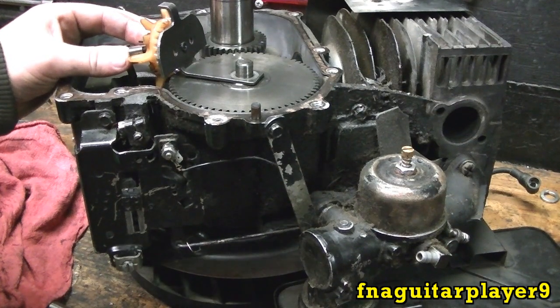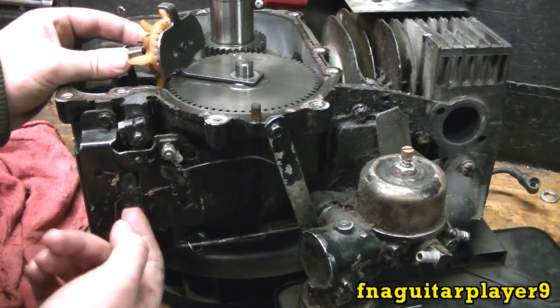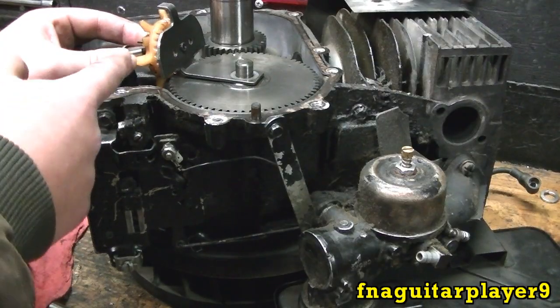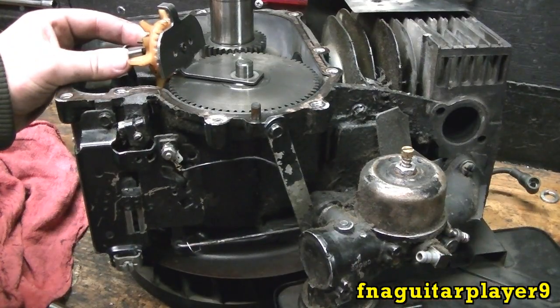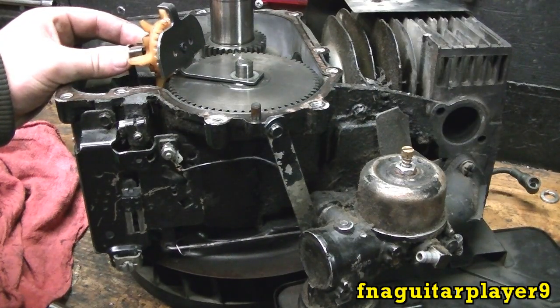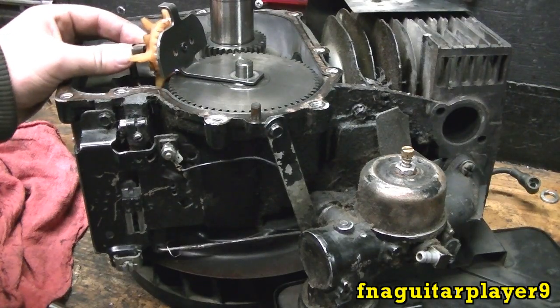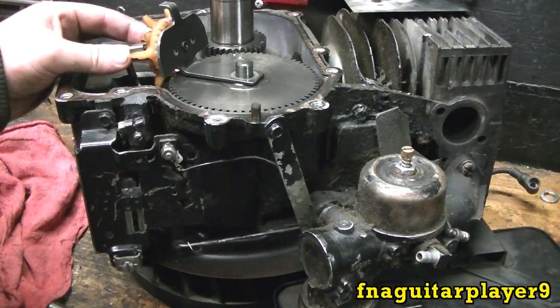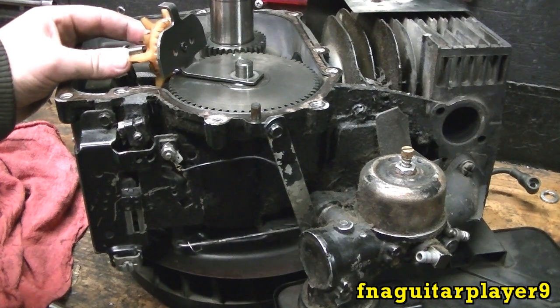Let me go through it again to make sure it's clear. Right now it's sitting there idling with the throttle set for idle. All the force of the weights is pushing the rod so it's closed. As the RPMs start dropping, centrifugal force goes down, so it opens the throttle to compensate for the speed loss. All I'm doing with my fingers is spreading those weights — that's what's controlling the whole linkage.